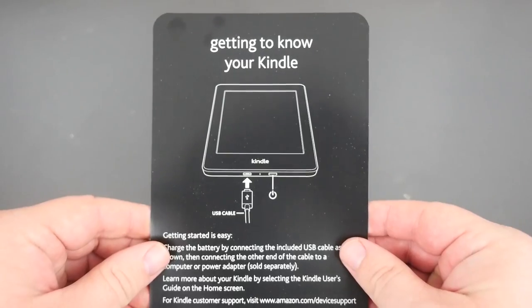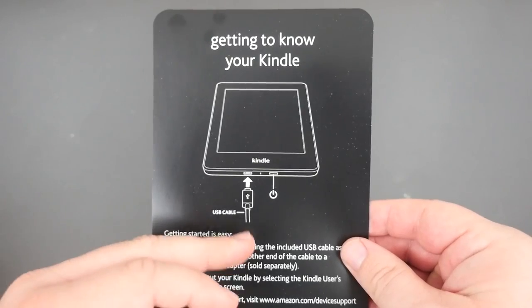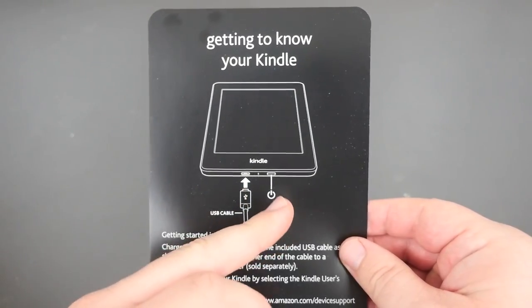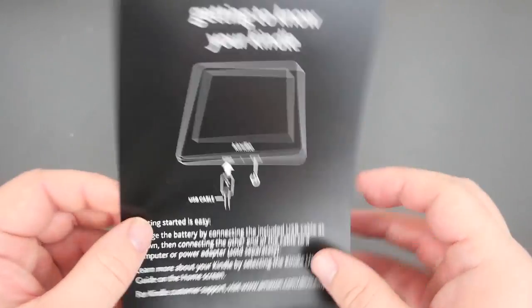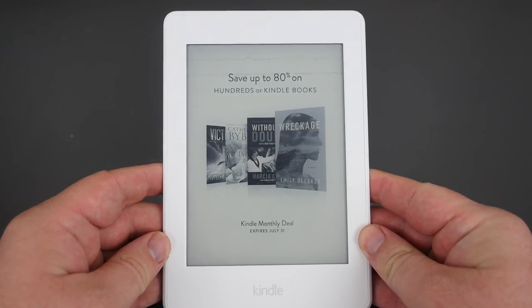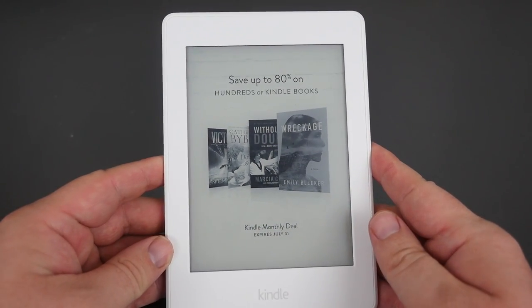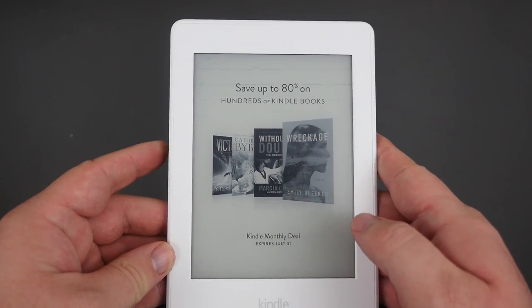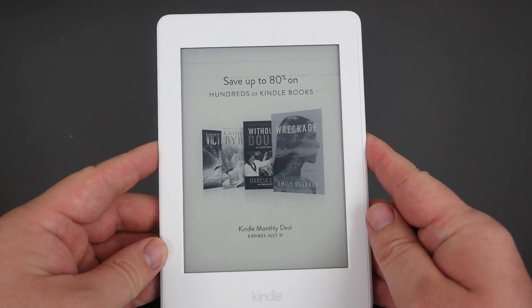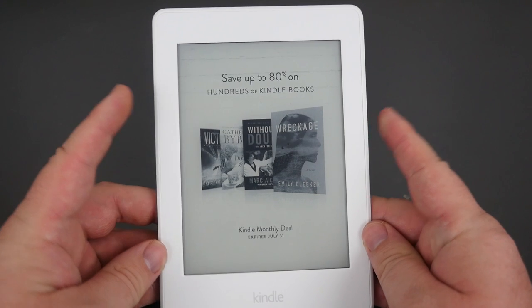You also get this handy dandy guide on how to use your Kindle — it shows you where you plug it in to charge, the power button, and that's all the buttons on this. Here is the Kindle Paperwhite. It comes in white, like you see here, and black. It features an e-ink display at 300 DPI.